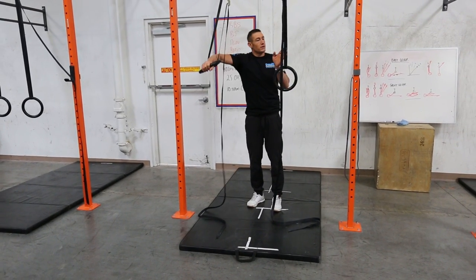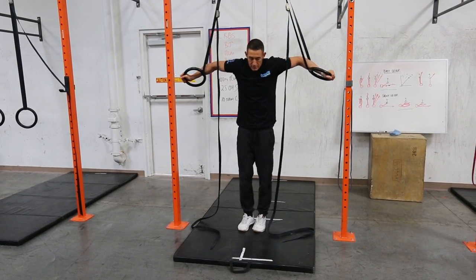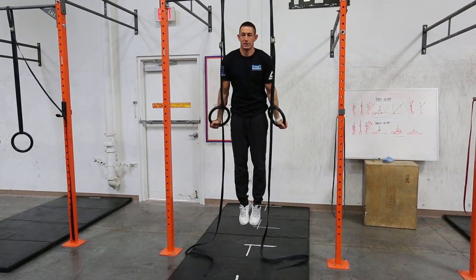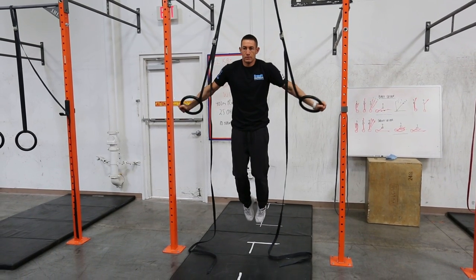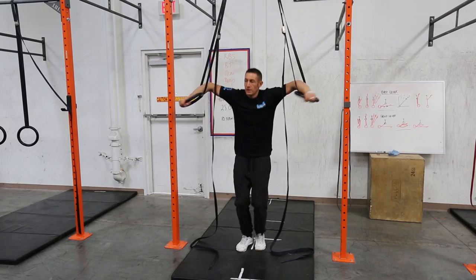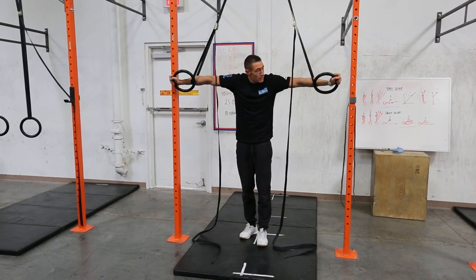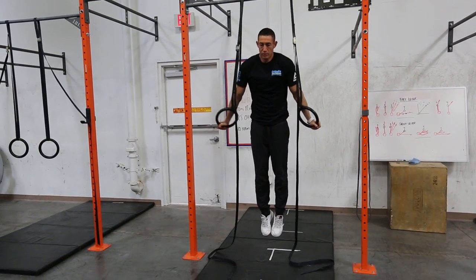On this, you're going to feed through, grab onto the rings, go to support. We go first position, back, second position, back, and then third position, back. Third position — no farther than 45 degrees. One thing that's going to help is once you set your arms here, keep your arms straight as you go to support. That's going to keep the strap more on your forearm.